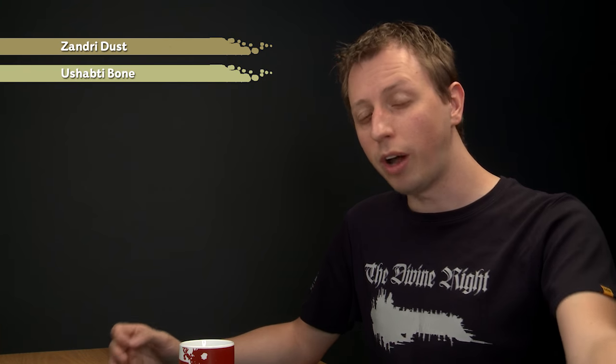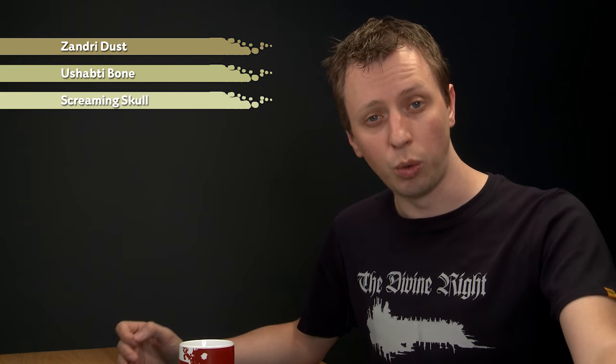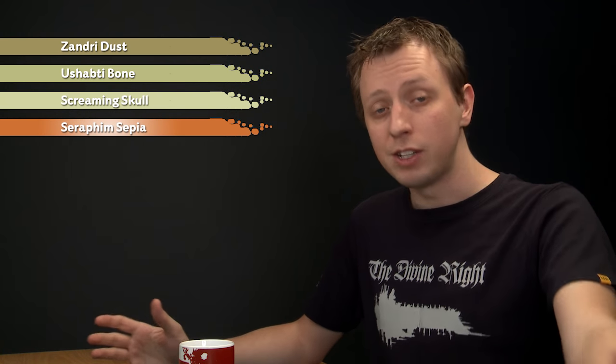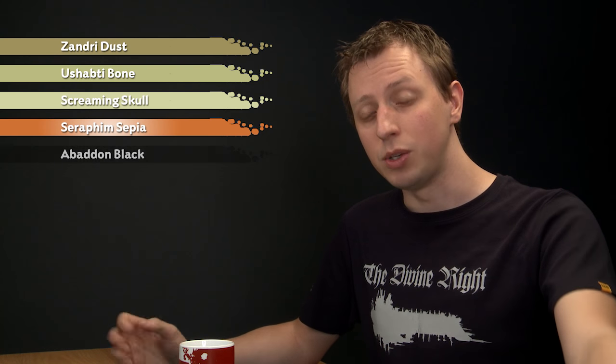To do it, first of all what you need is a base coat of Zandri Dust, then we layer over this area using Shabti Bone. Then we dry brush it with Screaming Skull in quite an unusual way, and then redefine the edges using Seraphim Sepia. After that we paint in the actual heraldry itself, and for that we use Abaddon Black.